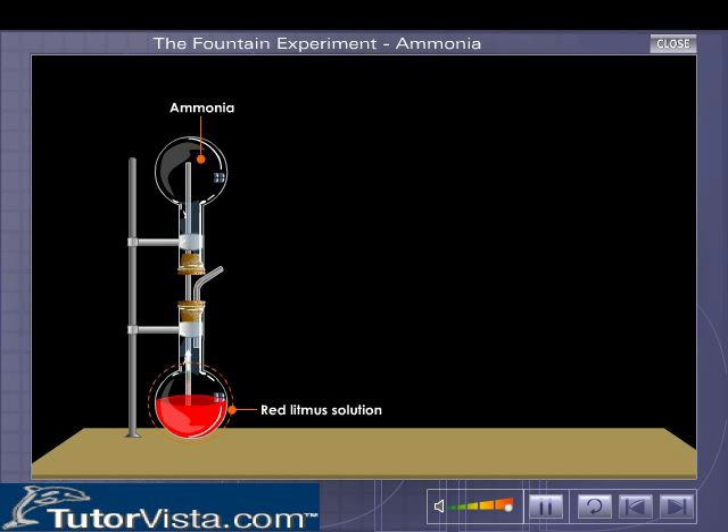Due to the high pressure, the red litmus solution is sucked into the upper flask. The red litmus solution immediately changes to blue and comes out in the form of a fountain through the jet tube.